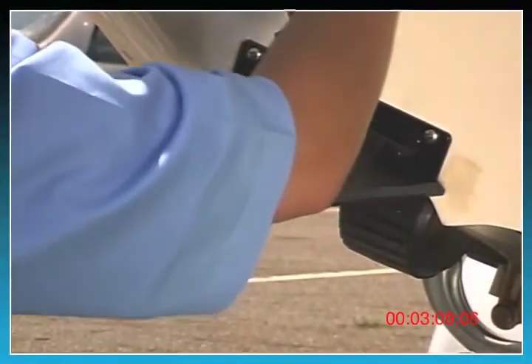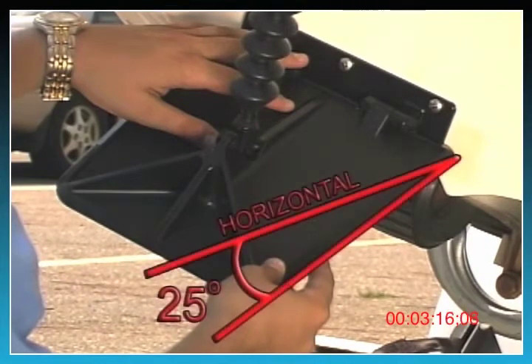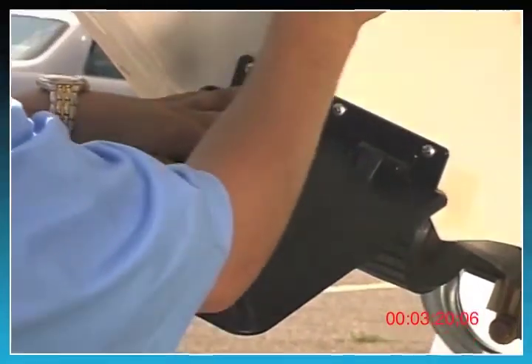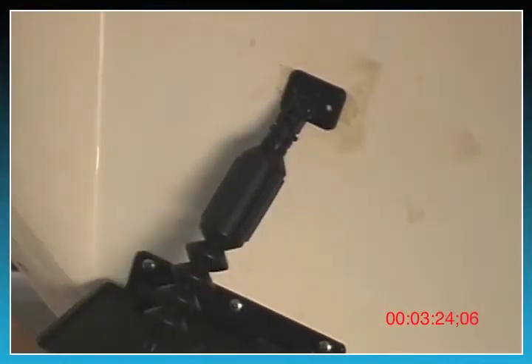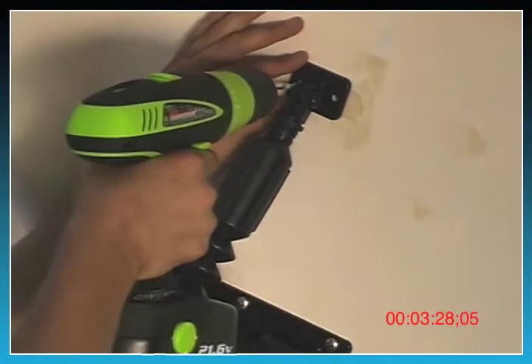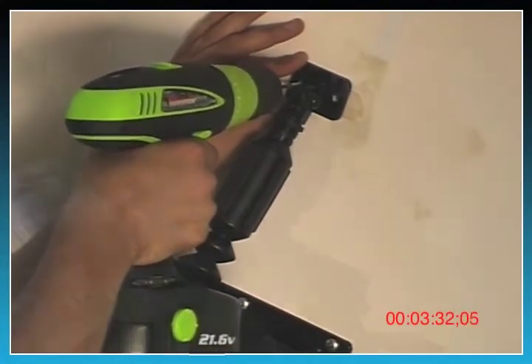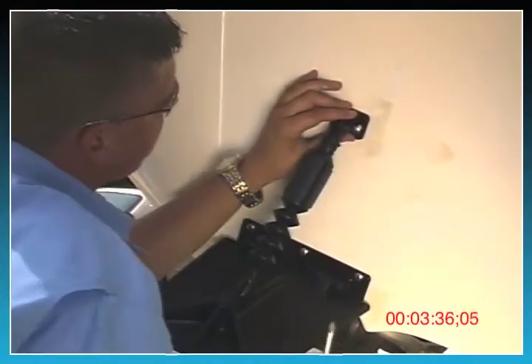Allow the trim plate to rest on its own in its deployed position. It will naturally rest about 25 degrees down from horizontal. Without moving or lifting the trim plate, rotate the actuator to the transom until the transom bracket is seated flush. Using the transom mounting bracket as a template, drill the holes. Attach the mounting bracket to the transom using the number 14 machine screws.